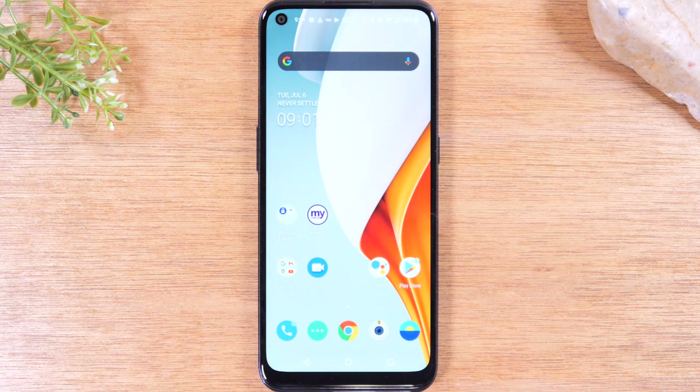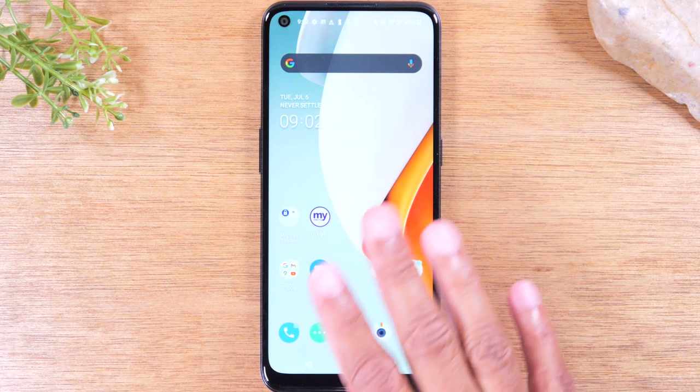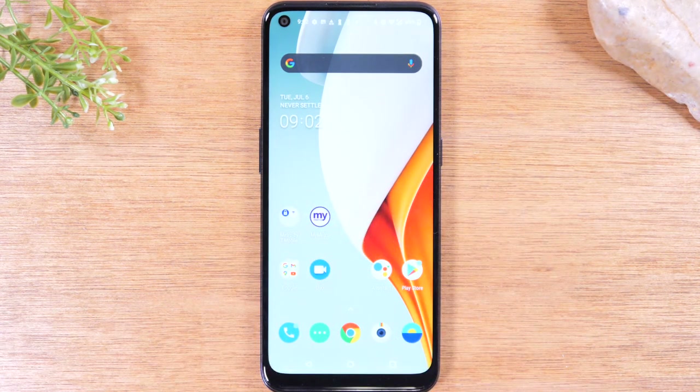Today we're going to walk you through how to soft reset your OnePlus N100 if the screen freezes. It's really easy — for example, if the touchscreen is not working or malfunctioning.